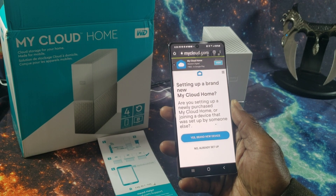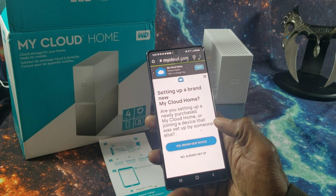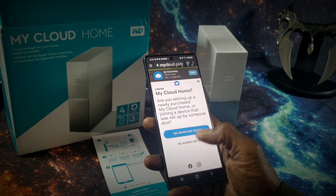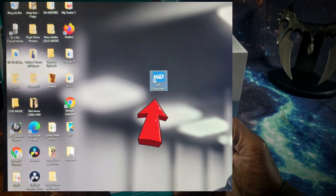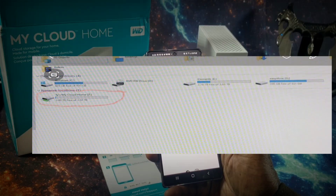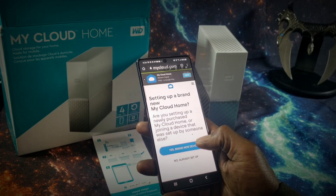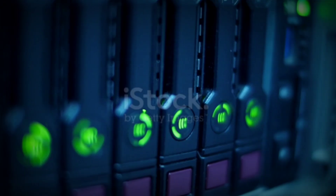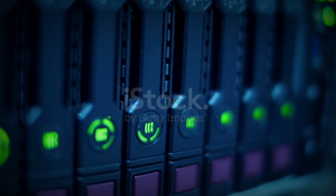While the setup using the app wasn't too painful, setting up the device using my PC was a better experience. After you have logged into mycloud.com, Windows 10 will automatically recognize the device, create a desktop shortcut, and then map the device as a network drive. This type of storage solution can free up a ton of space on your mobile device or your desktop. And if 4TB is just not enough cloud storage, you can purchase an NAS device that has multiple bays.